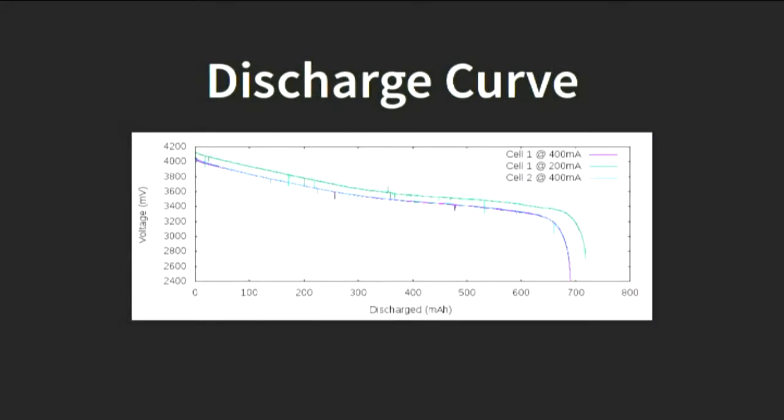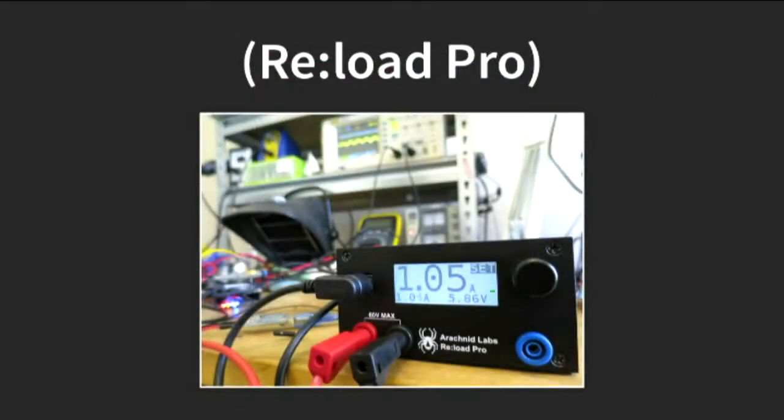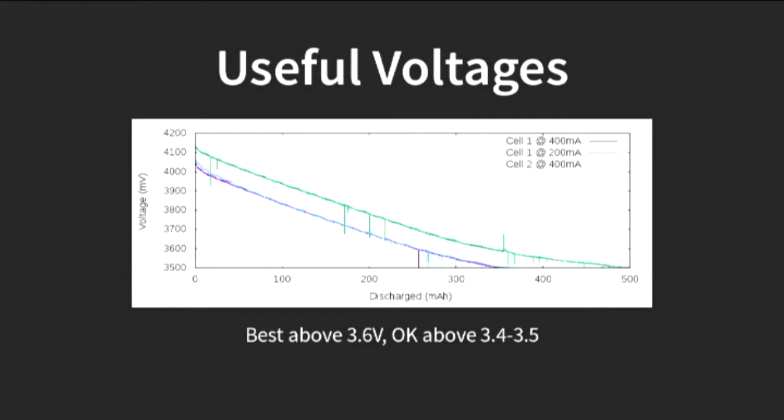Another couple of things about the batteries. This is what a discharge curve from these particular batteries looks like. They were rated at 880 milliamp hours. At about 200 milliamp discharge, you can see we get somewhere around the 700 milliamp hour mark, which is actually pretty good. The discharge curve on lithium batteries always looks like this — you get a lot off to begin with, then a slow bit, then a fast bit at the end when it goes. To measure that, I used a nifty bit of open-source hardware called the Reload Pro — it's a programmable load where you can dial in how many amps of load you want, and it'll regulate to maintain that. It's made by a one-person company in the US called Arachnid Labs. For the ESPlant purposes, you get something like 300 to 400 milliamp hours of useful discharge before the voltage starts to get a bit low.